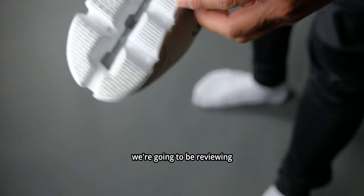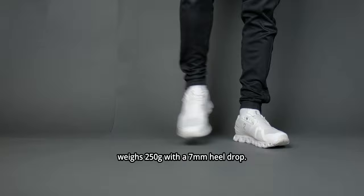This sneaker weighs 250 grams with a 7mm heel drop. It costs $140 USD or $180 Canadian.